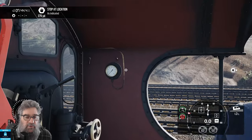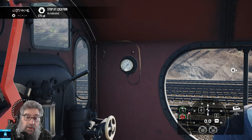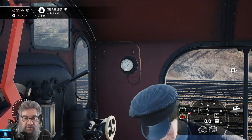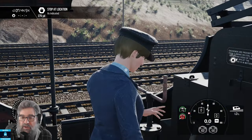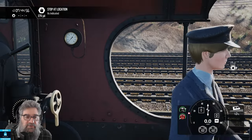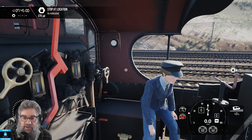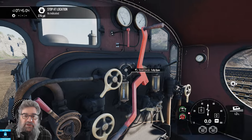No one likes a grotty fireman — and you may or may not know, I am in fact a fireman. Over here we've got the steam chest pressure gauge. It can be seen and used by the driver, but it's also used by the fireman. The reason it's used by the fireman is: the more steam that's being used, the more steam they have to produce, so they have to keep an eye on what the driver is doing and meet the driver's needs.